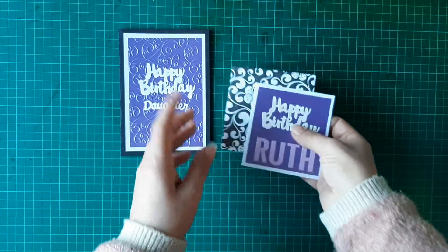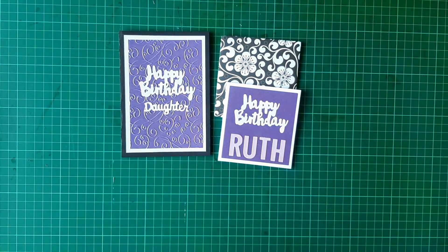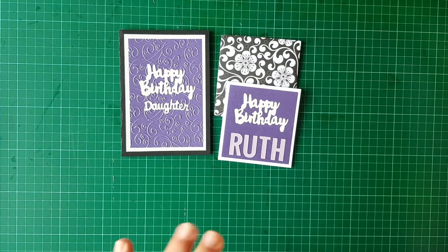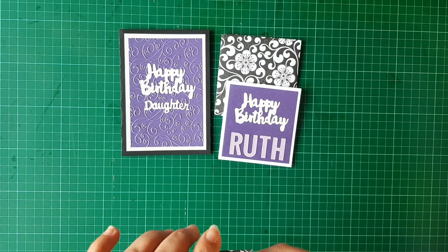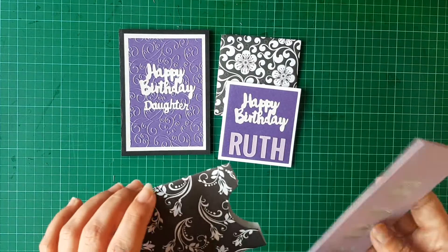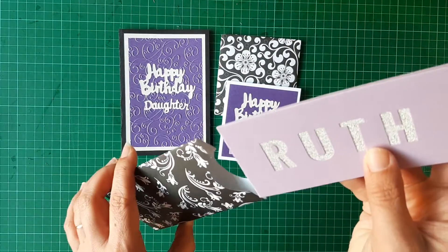Because Ruth is 19, there wasn't really an awful lot that she wanted for her birthday. She really just asked for money so that she could put it towards a TV and an Xbox. So I decided to make a sort of money card.